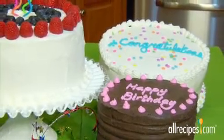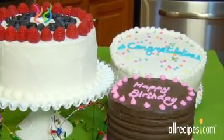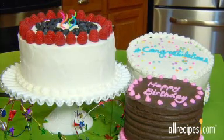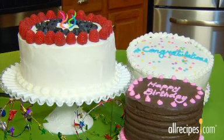Nothing says Happy Birthday or Congratulations like a beautifully frosted cake. With just a few steps, you can frost a cake with confidence and enjoy the oohs and ahhs from your guests.